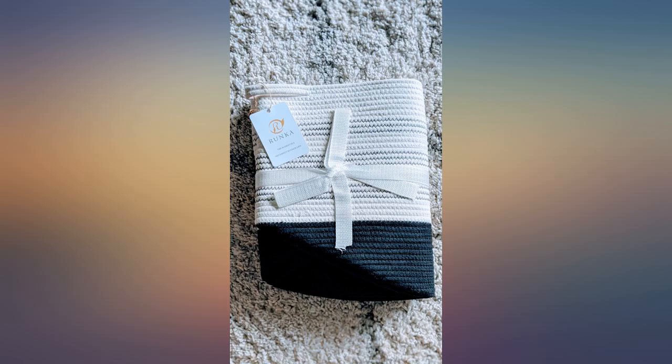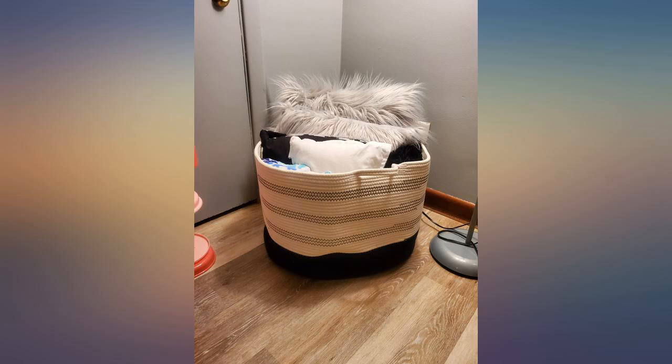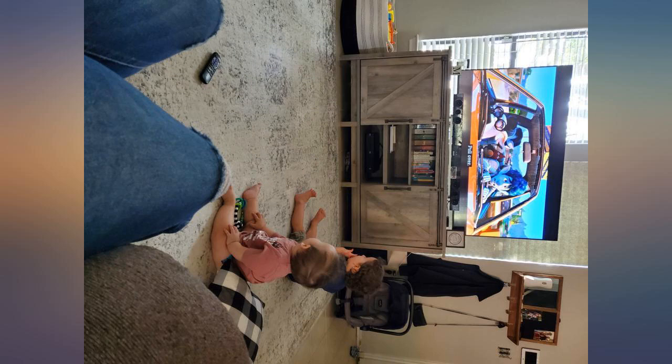This basket is actually larger than I expected it to be. I was able to fit all my daughter's toys in it — makes it so much easier to clean up all her toys and store the basket in the corner at the end of the day.